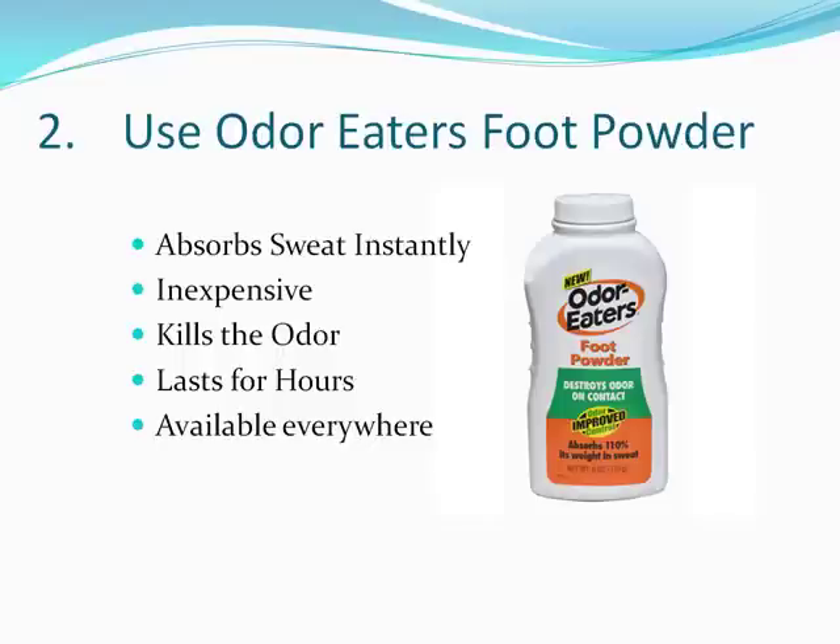The second one is Odor Eater's Foot Powder. There's a big misconception that Odor Eater's just kills foot odor, but they actually make a foot powder which works really well. As you can see on the container here, it absorbs over 100% of its weight in sweat. So you know this stuff's going to work.